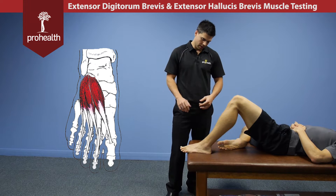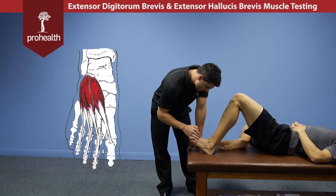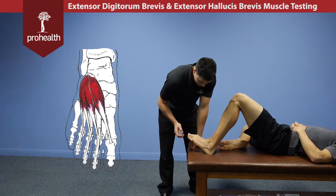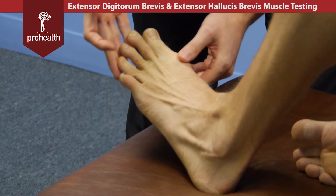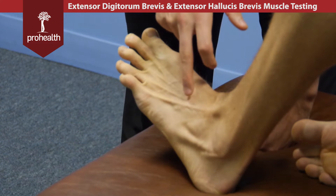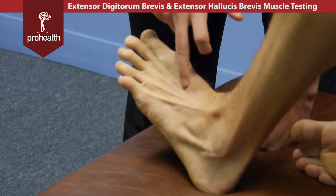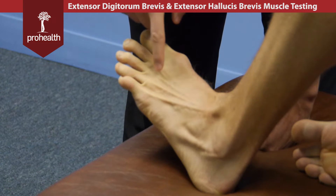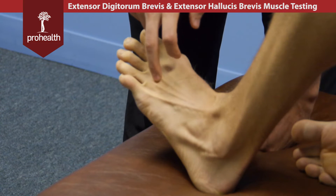We're moving into muscles of the foot now and we're going to look at extensor digitorum brevis and extensor hallucis brevis. This is a really good shot we can get if he just brings his toes up a little more. What we have here are the tendons of extensor digitorum longus right here, and then just off to the side you can see the extensor digitorum brevis poking their way through.